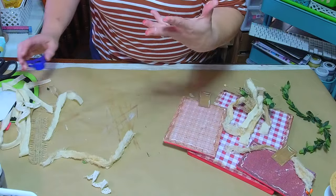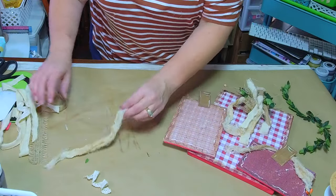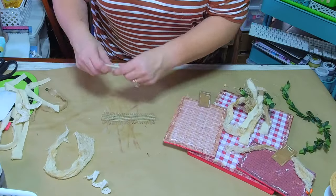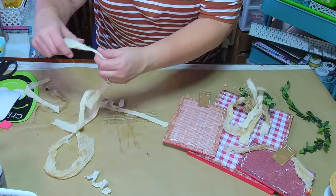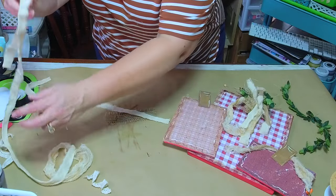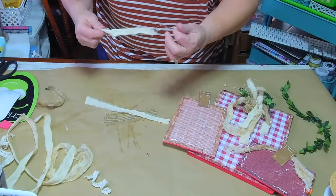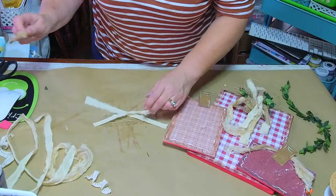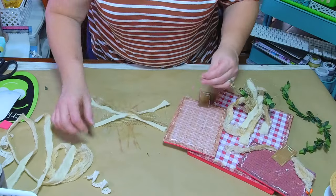I always feel like I'm rearranging my clutter — always do. Those of us who rip our fabric — yeah, we've got strings for days.